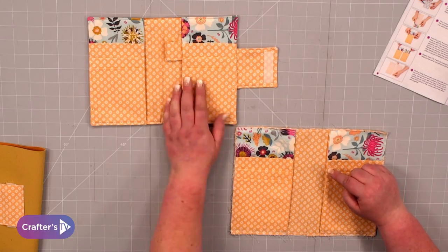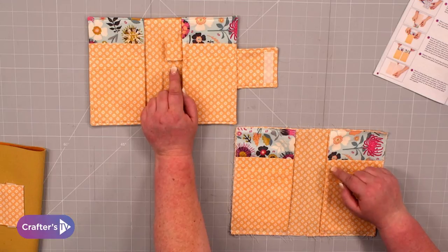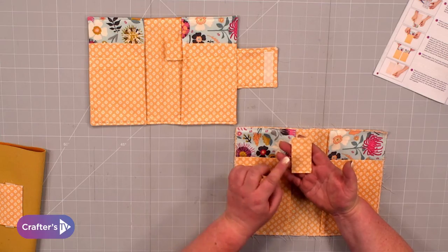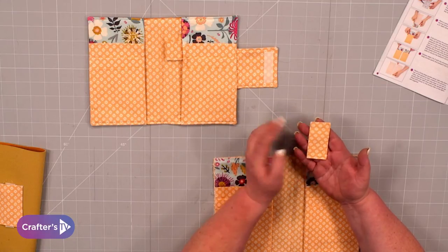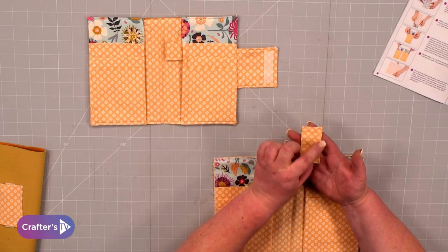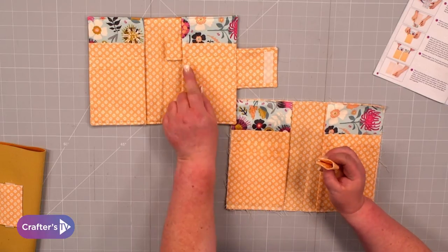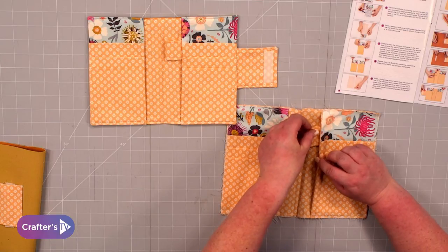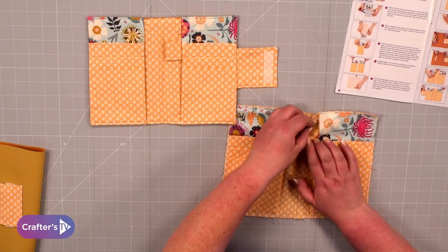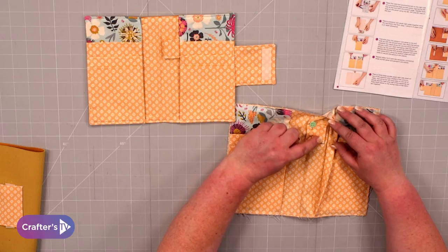Now we want to add the background panel and then put in our little pen tab. You can do this in the same colour or a contrasting colour — totally up to you — and you can put it on the left or the right. Take your piece of fabric, fold it a quarter inch over on all four sides, then fold it over again so you end up with a rectangle shape. Topstitch all the way around the outside, then fold it over so you've got that little pocket. Tuck it underneath the panel and pin it in place, then take it to your machine and stitch over the top of the existing stitches.